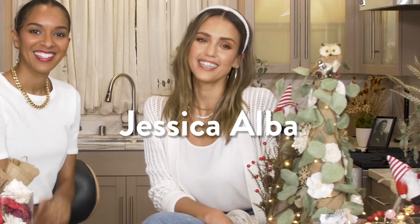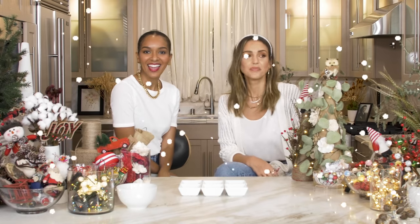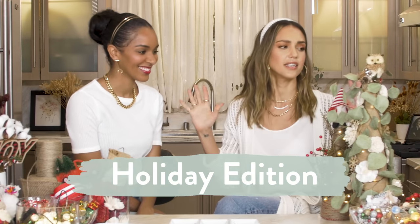Hi everyone, this is Jessica Alba. Hey guys, I'm Lizzie. Happy Holidays! So this is a very special holiday edition.